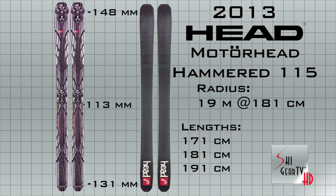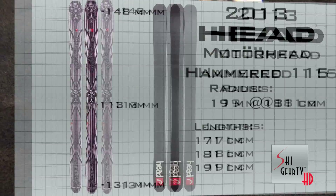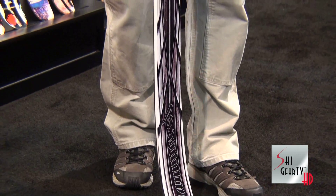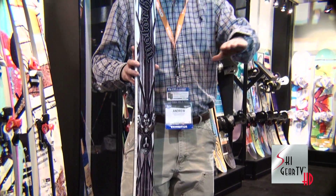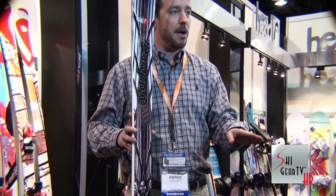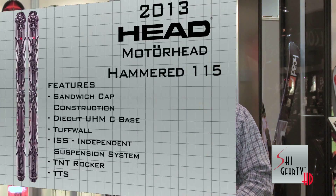This ski really gives you tremendous versatility for a 115 millimeter waisted ski. Surfability is there, ease in powder snow, and direction in the powder is very easy — it doesn't pull you around at all — but it gives you a tremendous amount of versatility outside of the powder as well. Great backcountry ski, great side country ski, as well as a great resort ski.